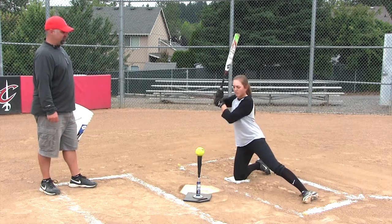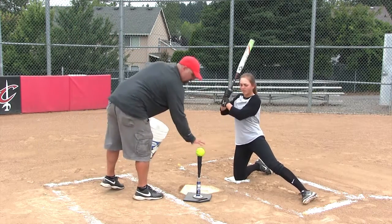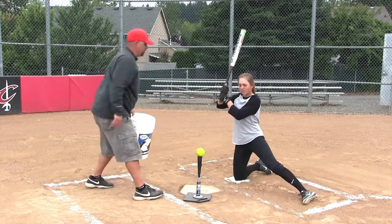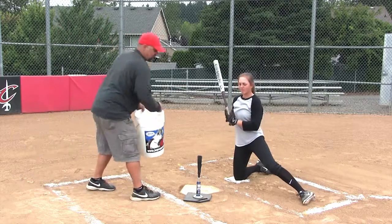Alright, load and hit. Work on driving the ball right down the middle or right to the right side. That's good. Don't inside out it.